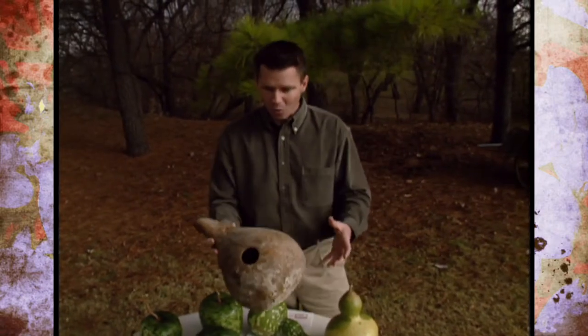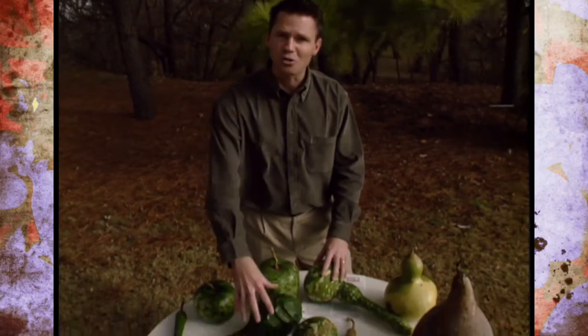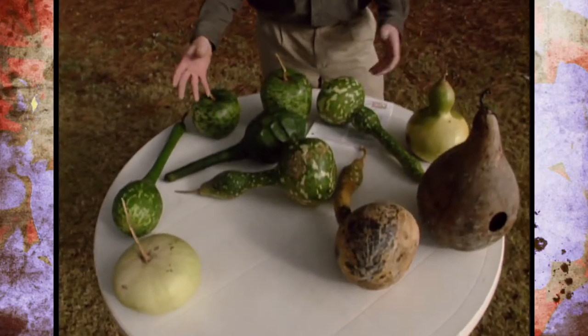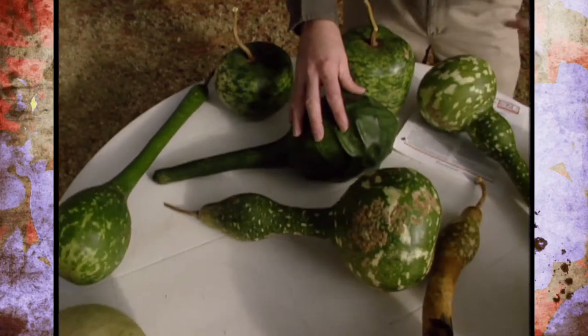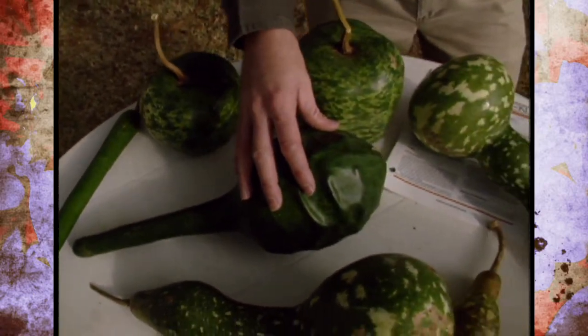Birdhouses obviously aren't the only thing you can make from your gourd — there are all kinds of ornaments and crafts, dippers, rattles, bowls, pretty much anything your imagination comes up with. A good source of information on growing gourds and getting ideas for crafts is the website of the American Gourd Society at www.americangourdsociety.org. These definitely need to dry a little bit longer — a few more months. This spring we'll come back and make some crafts out of these and do a show on that. And this time of year, look through your garden catalogs and order some gourd seeds for your garden next year.